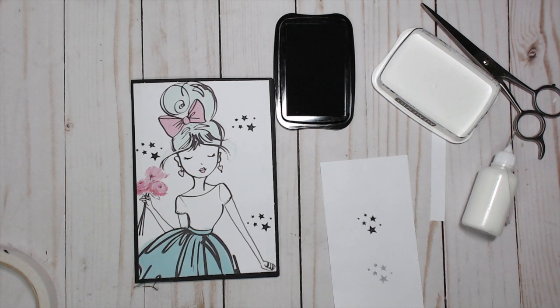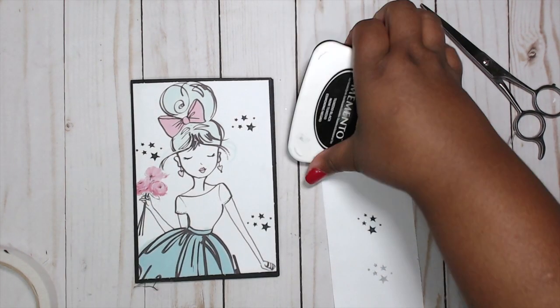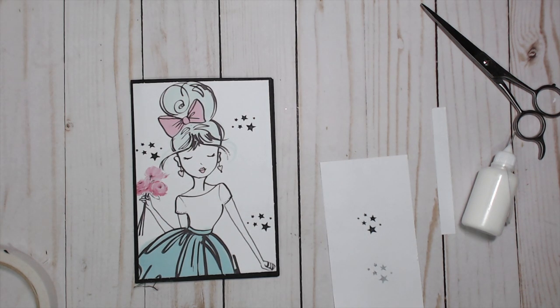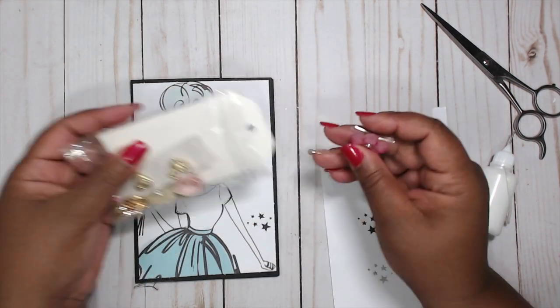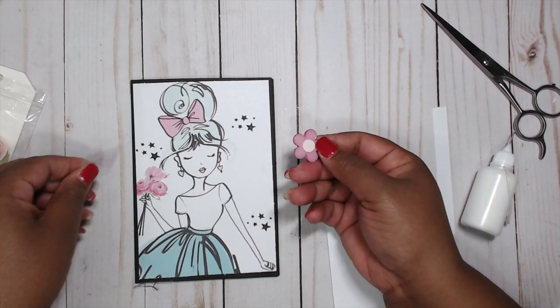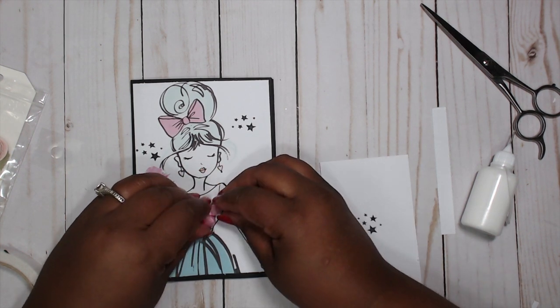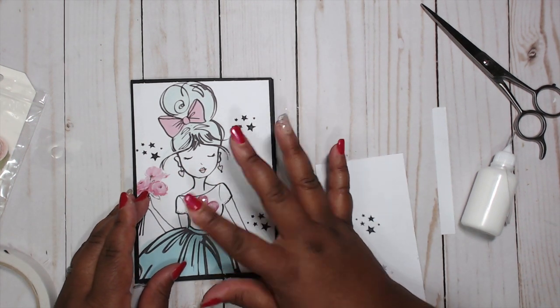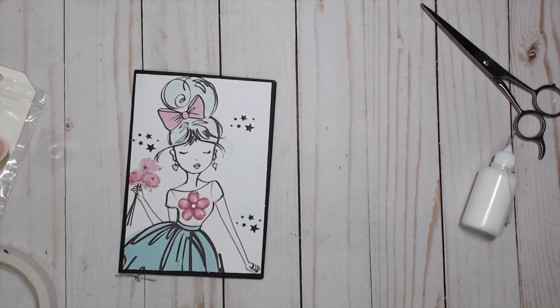That was cool. Another thing I'm going to do is I have this little doodad bag — it came in a swap as a swap goodie — and it's this cute little acrylic heart. It's really pretty and I'm just going to add some hot glue to it. It already has an adhesive but you know me, I like to add extra. I'm going to put that on her shirt.